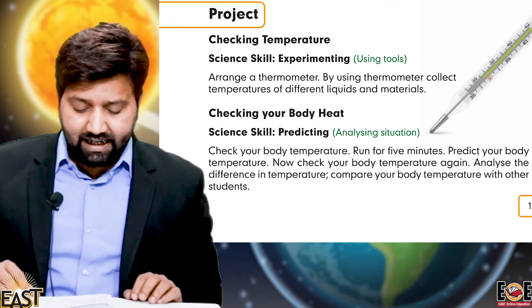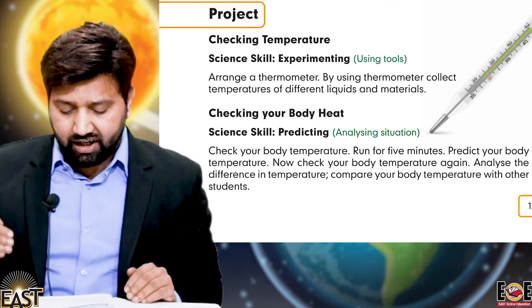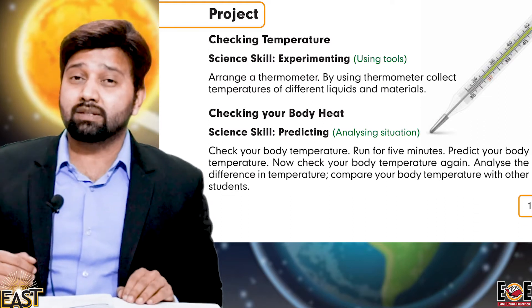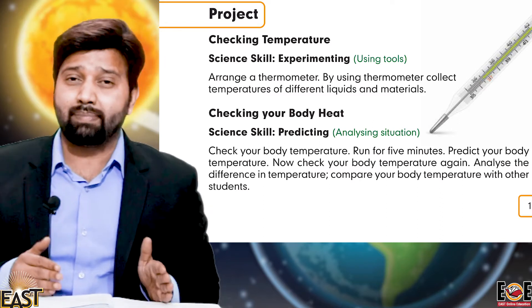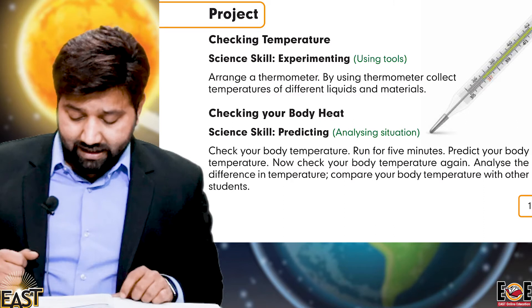The second project is checking your body heat. The science skill for this is predicting — before you experiment, you predict what will happen — and also analyzing the situation.